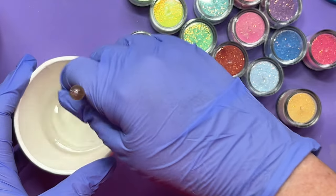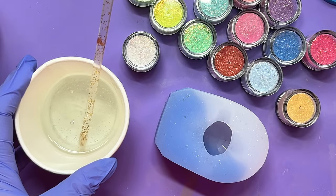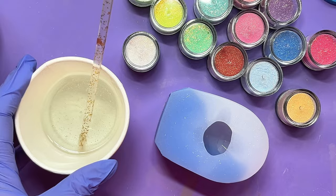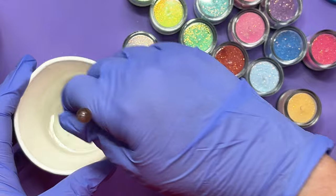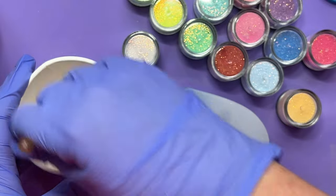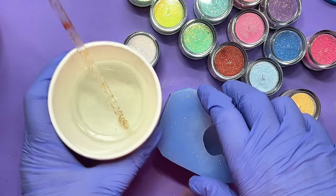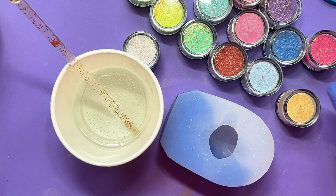I also asked Into Resin about deep cast resins, and they said it will probably sink a bit in those because they are so runny that pretty much everything is going to sink. Alright, so we're going with our regular, everyday type of resin. I have stirred a little bit too quickly as usual, so there are a few little bubbles in there.